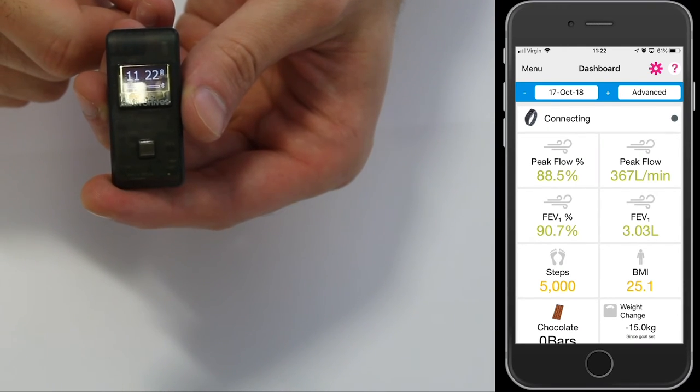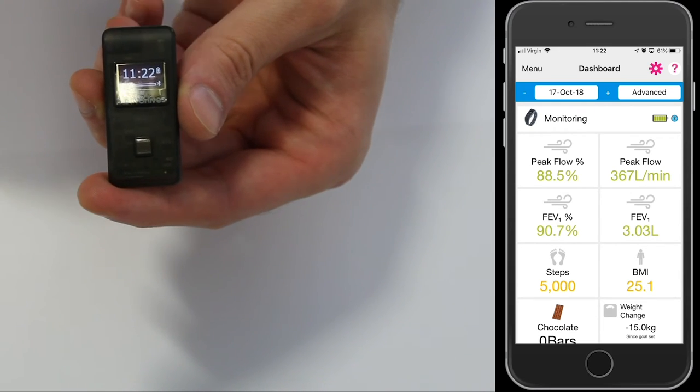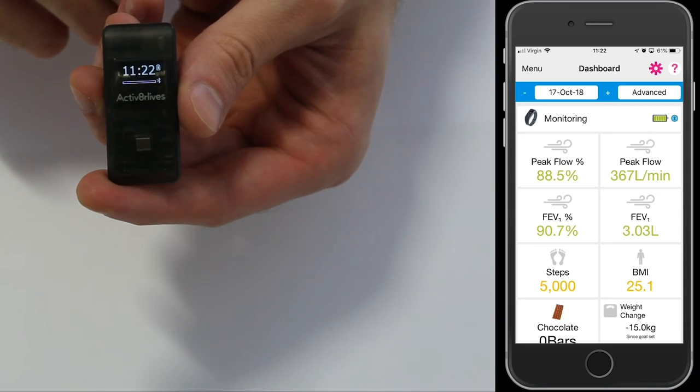Then you will see the Bodyband now has the clock screen, the battery, and a Bluetooth connected icon on the screen.